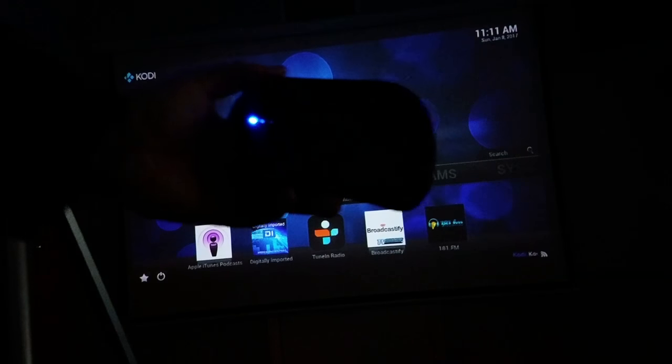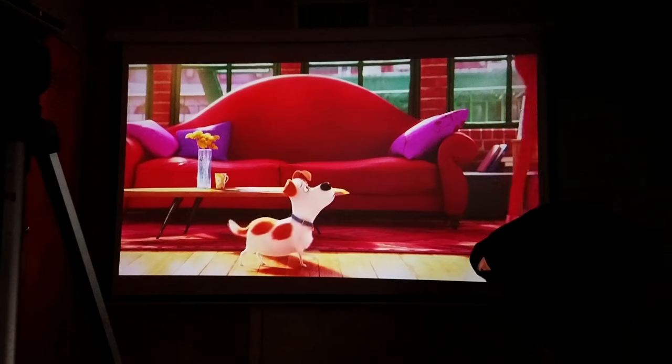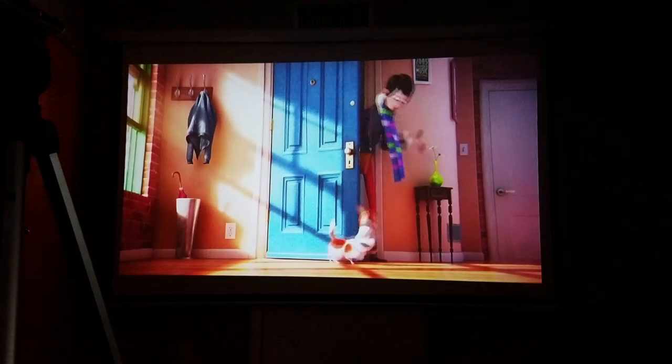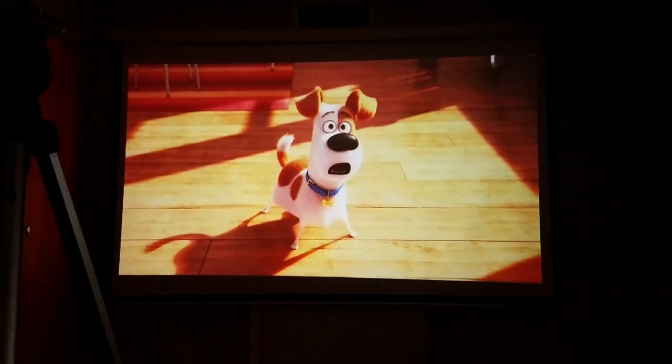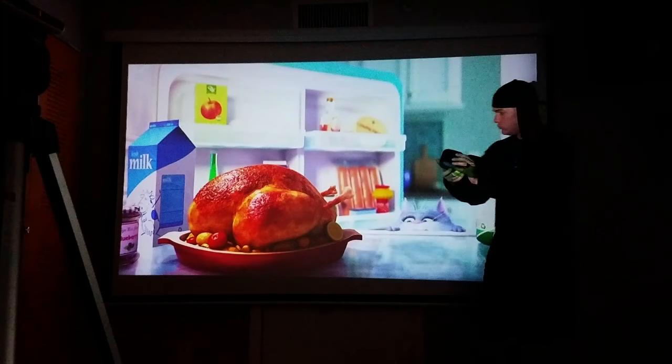By the way, the remote controller I just mentioned — I am going to be uploading a review next on my channel about this little remote. This is from the movie The Secret Life of Pets. I'm lowering the volume of the music — I want you guys to hear the sound from the projector. This is with the Bluetooth, and this is the speaker I reviewed yesterday, the E-Nod Thea. Sounds great with the projector.